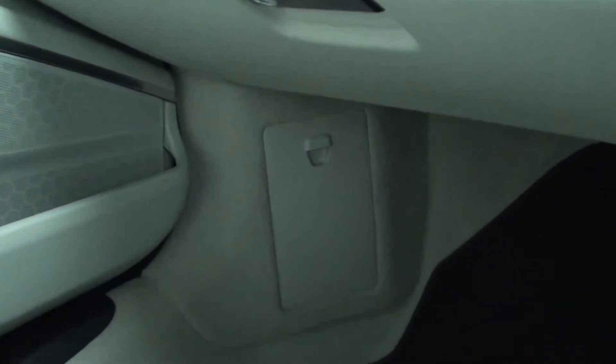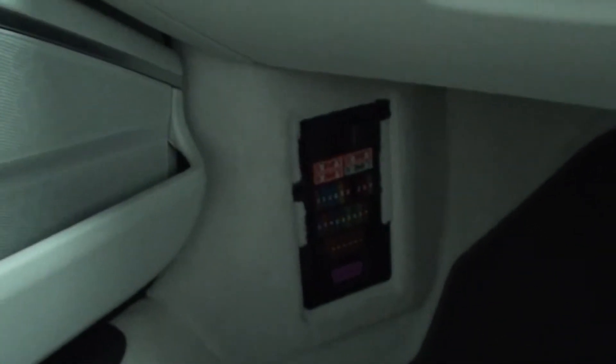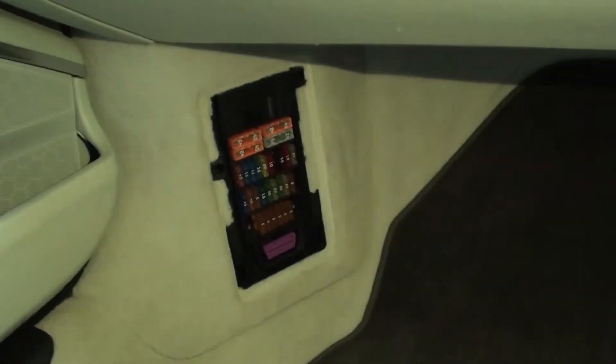We're going to go down to the passenger's footwell where you'll see a flap. I'm going to reach over and pull it — trying to keep the camera on it at the same time. There we go — the cover's come off and you can see the purple port at the bottom. It's quite dark because it's evening, but it is a purple port. Let me use my phone to get a bit of light on it.